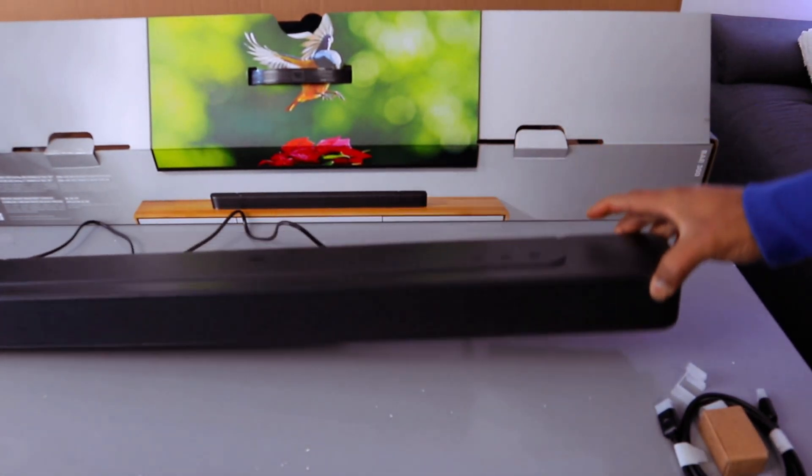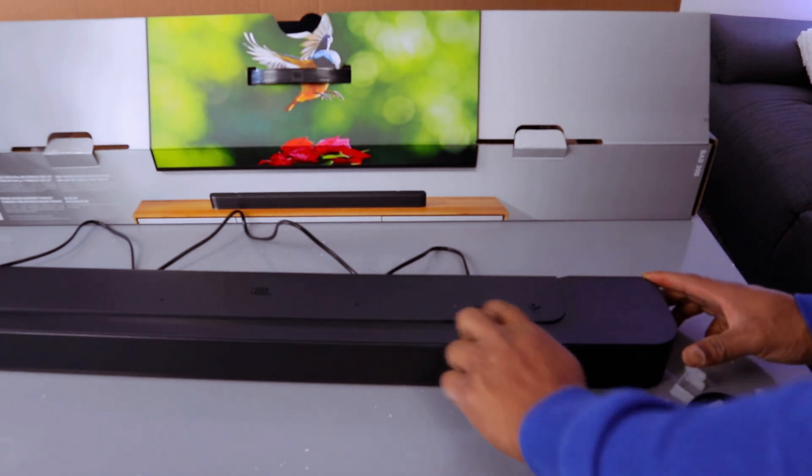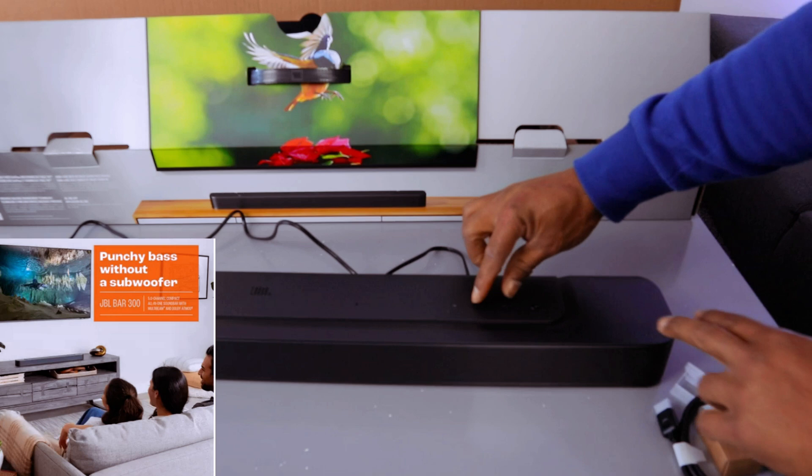This is the JBL Bar 300. If you want to reset this soundbar, you need to press minus, plus, and source together. Then it will show you reset.